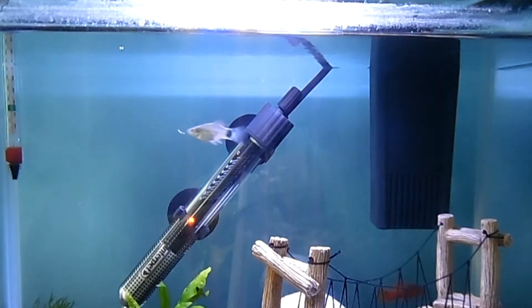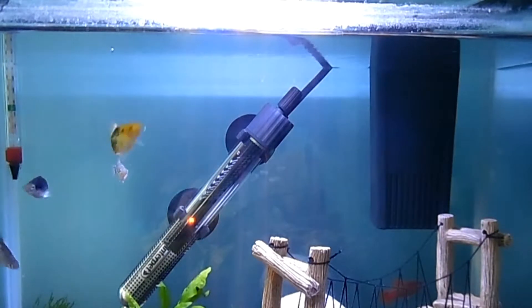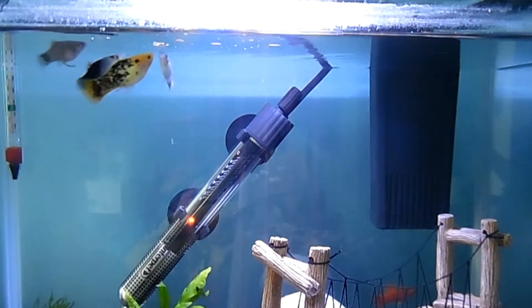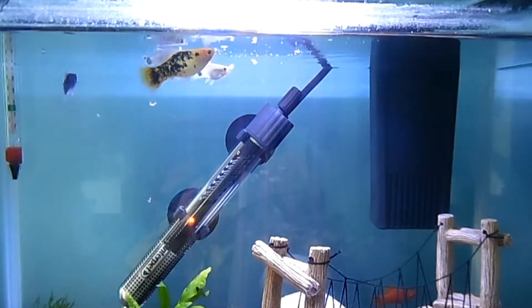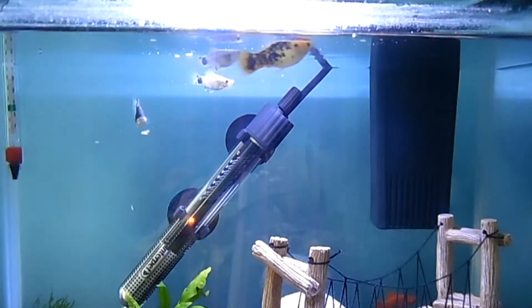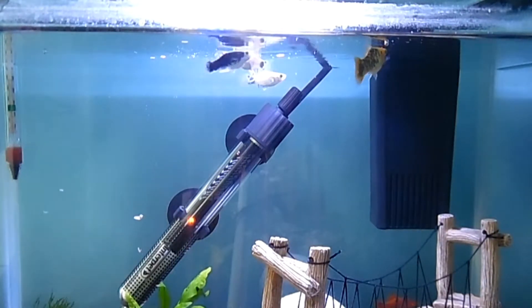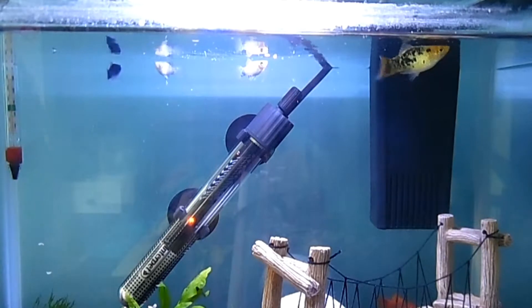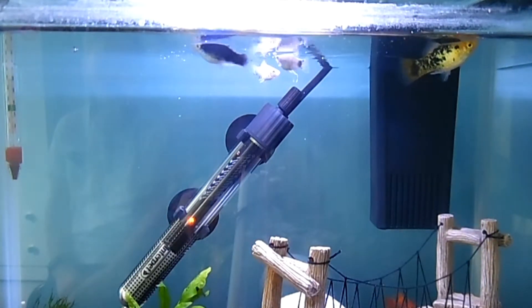These flakes are suitable for platys in general. Let's start off by adding some fish food. If you can see in the bottom right hand corner, the red fish is a little more frightened than the rest so he hasn't come up yet. We started off by putting just a bit of food in so he should hopefully come up to the surface.